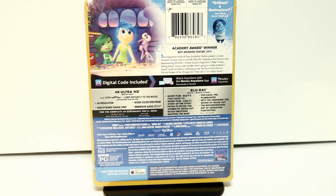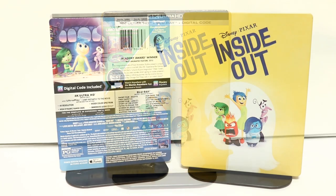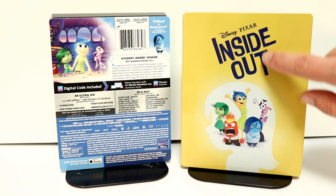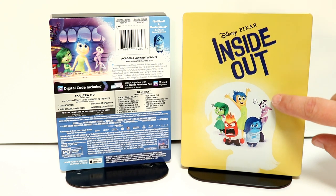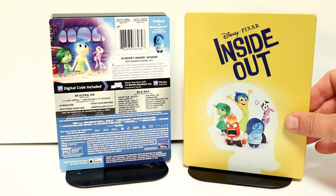I'm going to go ahead and remove the wrapper off of this, and we can take a closer look at this artwork. Here it is without the J-Card on it. Some really nice artwork. It does have an embossed or debossed title. I really like this image. Very nice and different color for a steelbook.